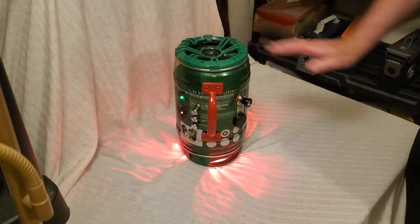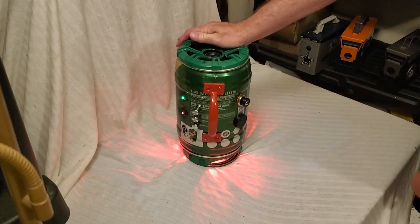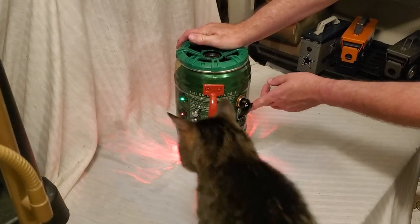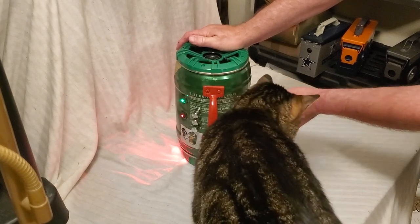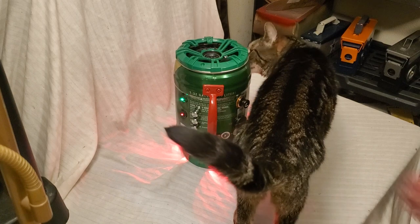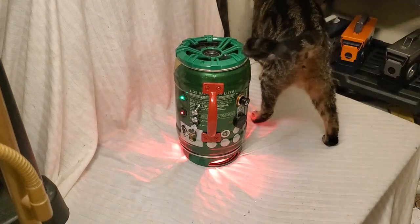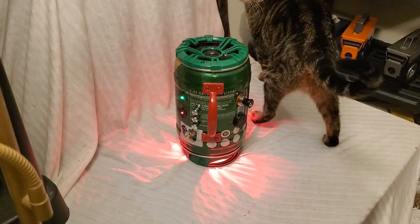Right here we have a cool cigarette lighter. You gotta push this in pretty good, and then while that's charging, we have our USB ports right there. Duke, come in — we haven't seen you in a while.